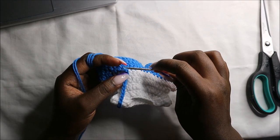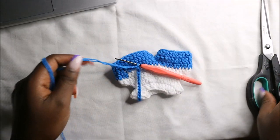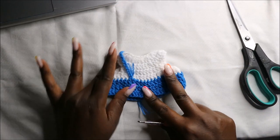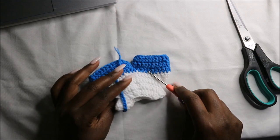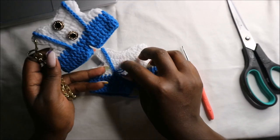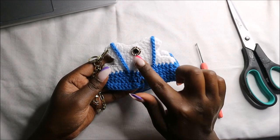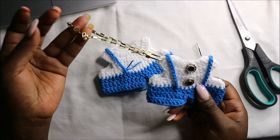After I slip stitch, I do a chain one and cut off the yarn. On the other side you'll do the same — attach the yarn, do a chain 22, and take it through to the other side. This is how the two suspenders look. Then you do the finishing, cut off the yarn. I put two little buttons at the front side and attach the keychain.